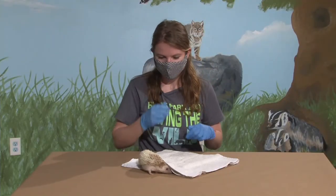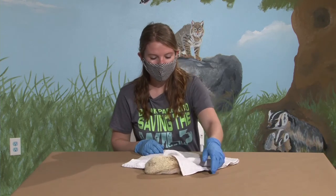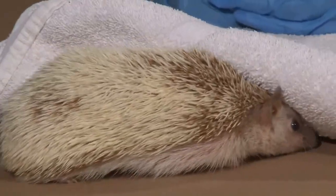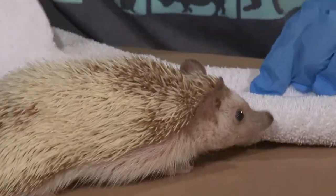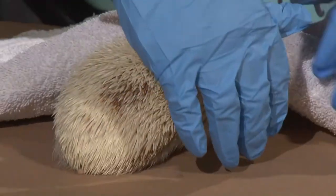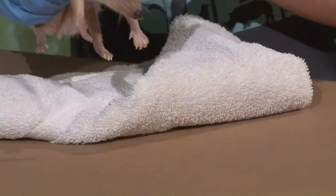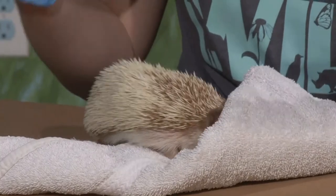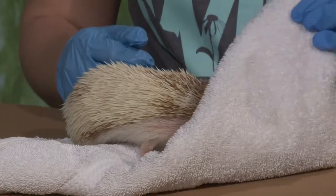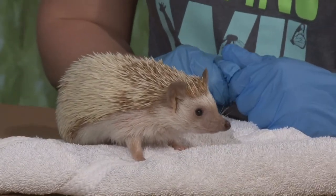You said she was a domestic hedgehog — what does that mean? That means if I were to take her over to Africa, where her species is originally from, and let her go, she would be really intrigued by all the new smells. But come dinner, she would not be very good at finding her own food. She needs us to take care of her, versus her wild cousins who are a little bit more adept at taking care of themselves in the wild. So someone might have her type as a pet — do hedgehogs make good pets?